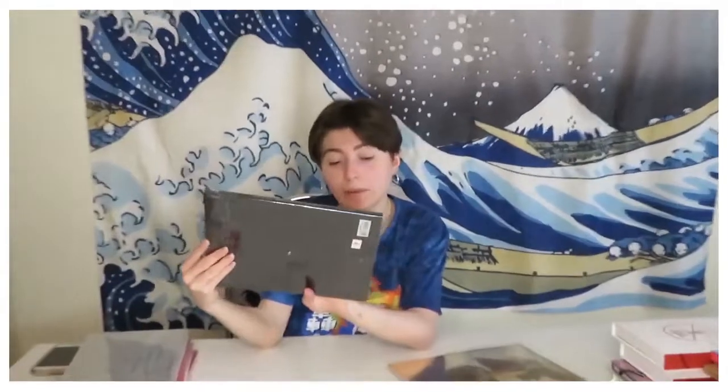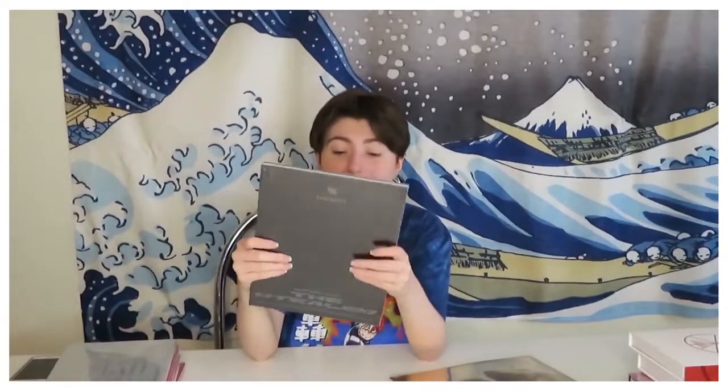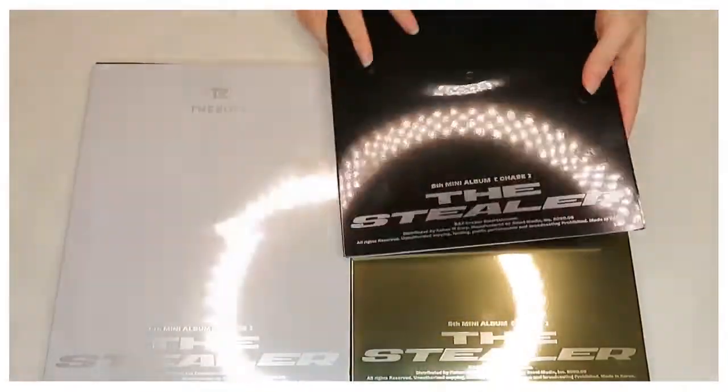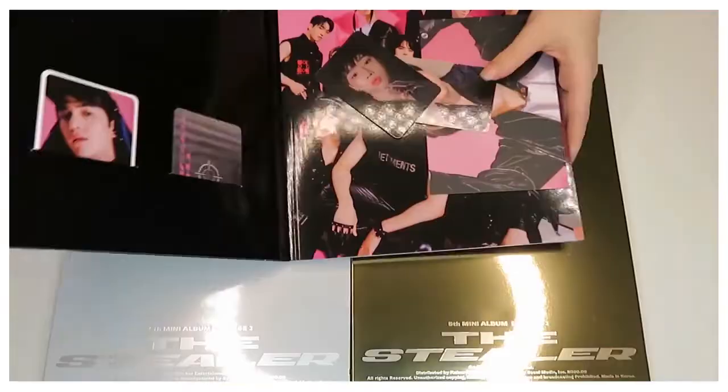Now we go on to The Boyz, which has three version albums. This is their fifth mini album, 'The Chase.' We have three versions and we're going to start off with the black version. I just love the opening of it — the way it's packaged is very nice, and I like how it's got the little holders inside too.